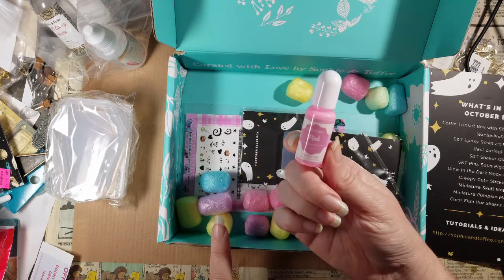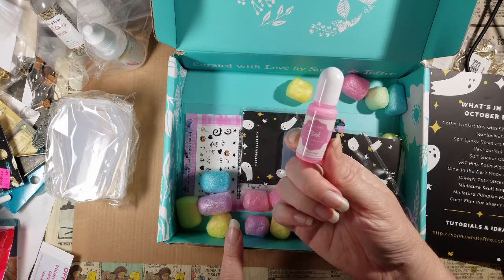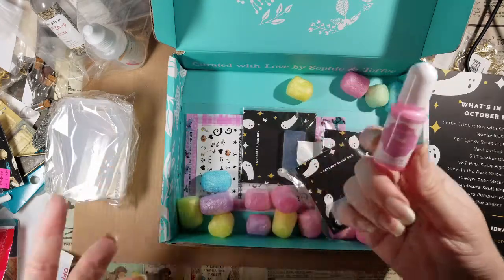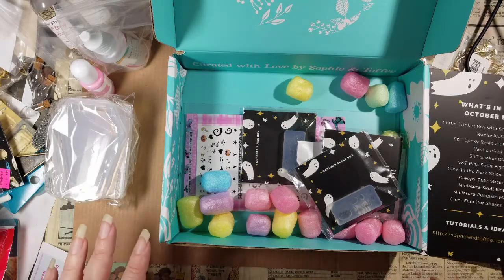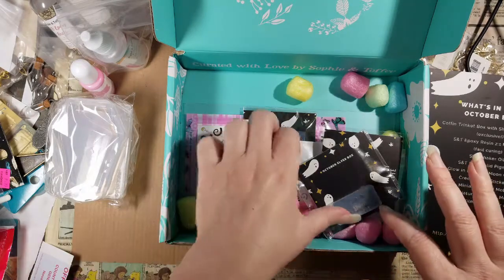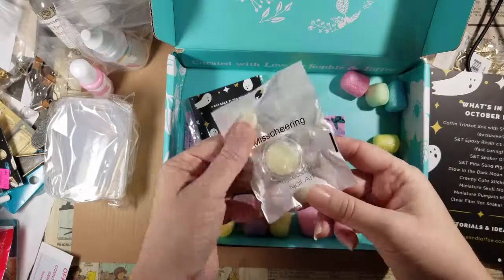It is a solid pigment, which means I will end up with an opaque resin if I use this. Hopefully next month they'll give me a different color. Pink is not Halloween — what are you doing? That was not Halloween-themed. I'm salty about that. Pink is for spring, not for autumn, thank you very much.